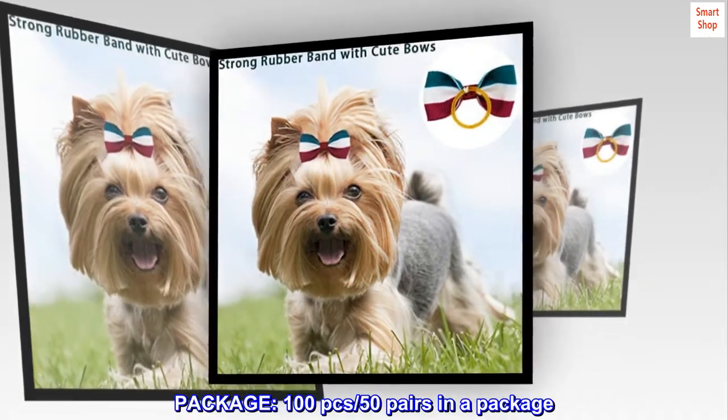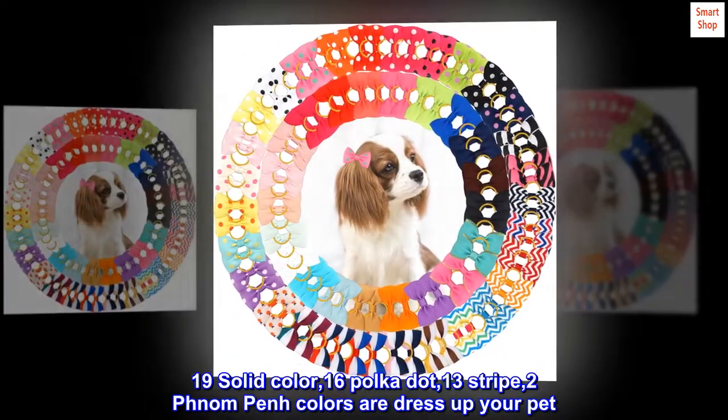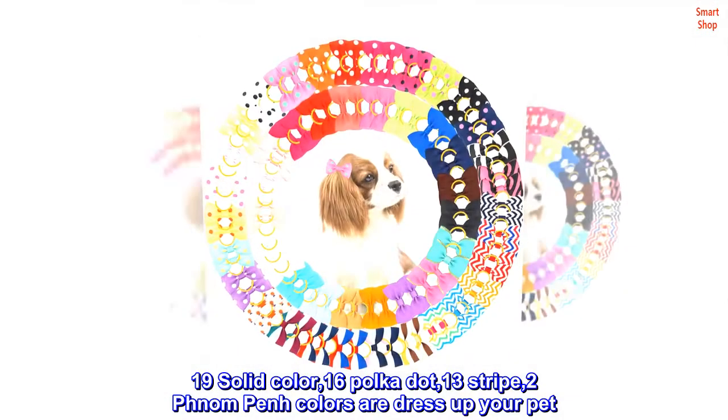Package includes 100 pieces, 50 pairs. There are 19 solid colors, 16 polka dot, 13 stripe, and 2 pin-on pen colors to dress up your pet.